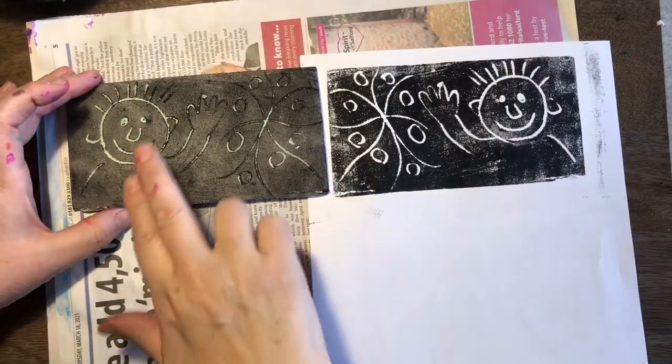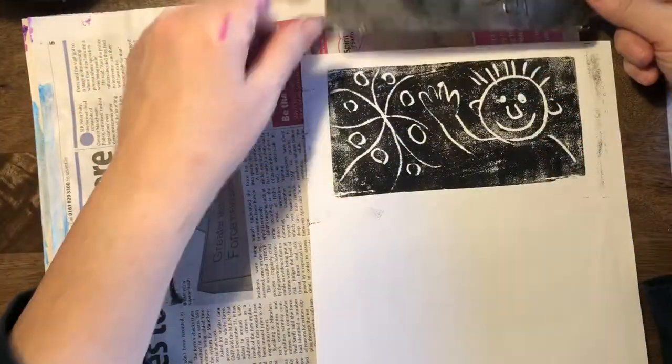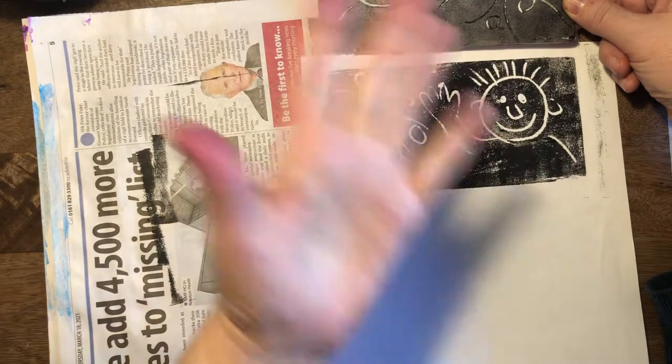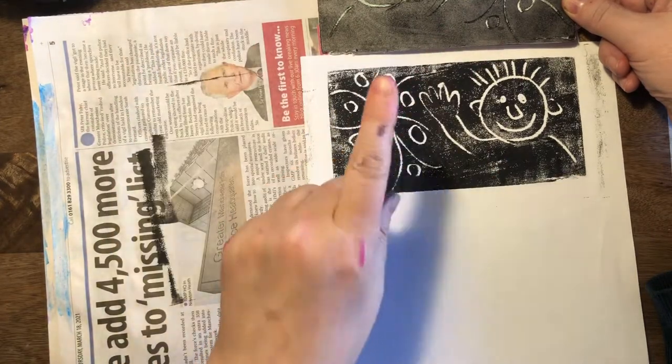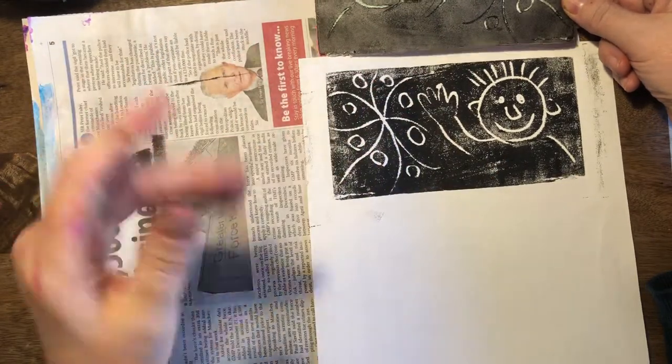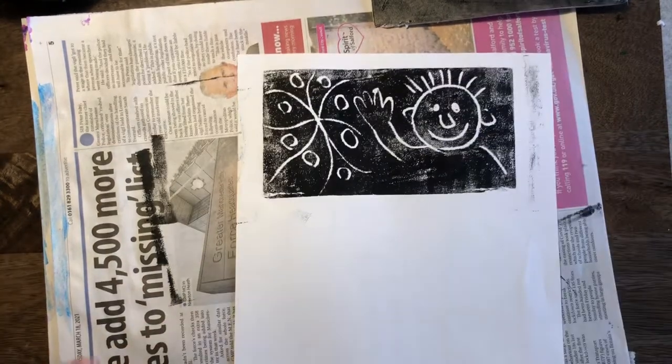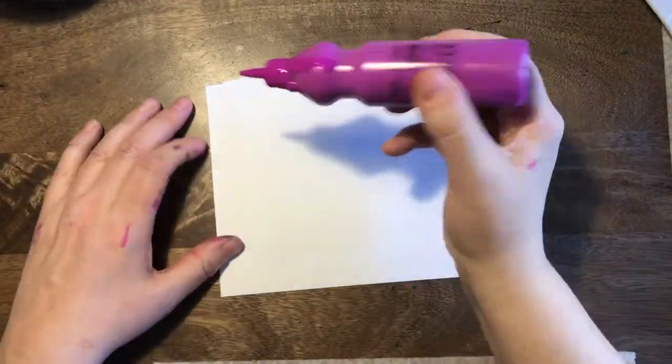Here it is when I print it. What you'll notice is you can see how it's reversed. The person's face I drew on the left — when it prints, it comes out on the right, and the pattern was the opposite. Now that's fine for printing, except if we want to print our names — that's when it's a problem.